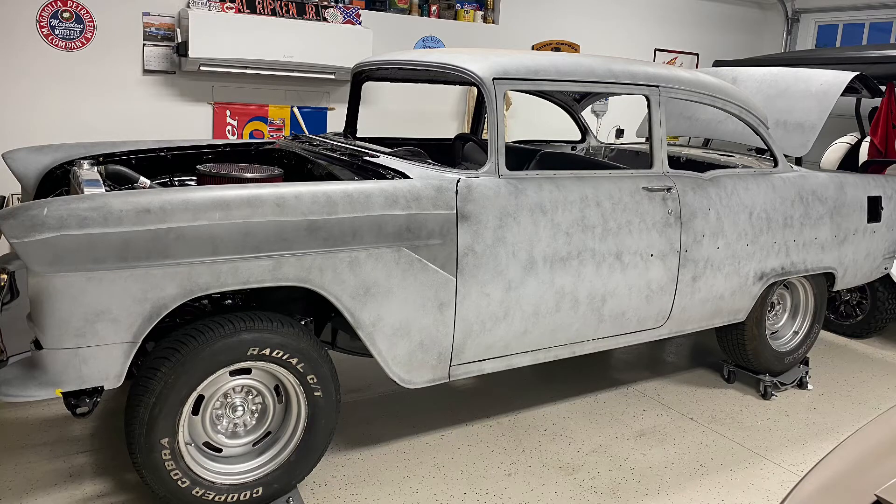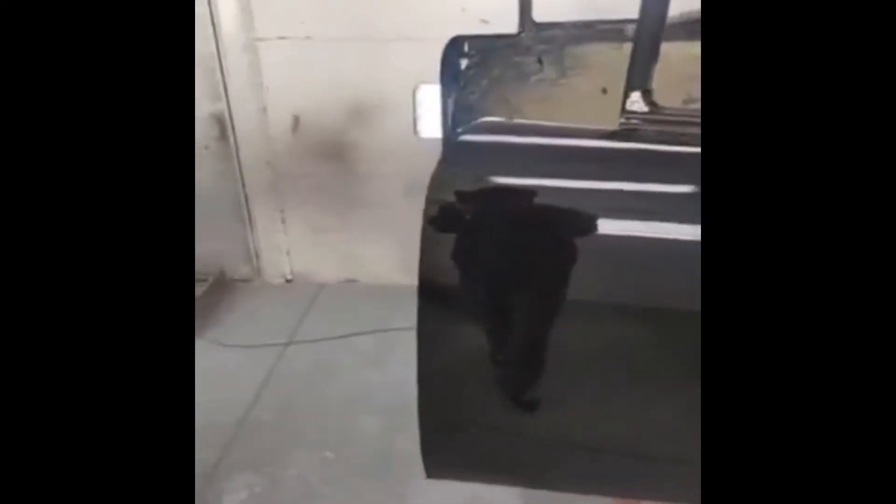Just a quick video. The 55 has been at the painter for a little bit now and here's a video that he sent me today. Like I said, it's just gonna be black. He talked us out of doing any metallic or anything. He said he thinks black would look better and put four or five coats of clear. So of course I'm gonna trust him — he knows better than we do, and man it shines.